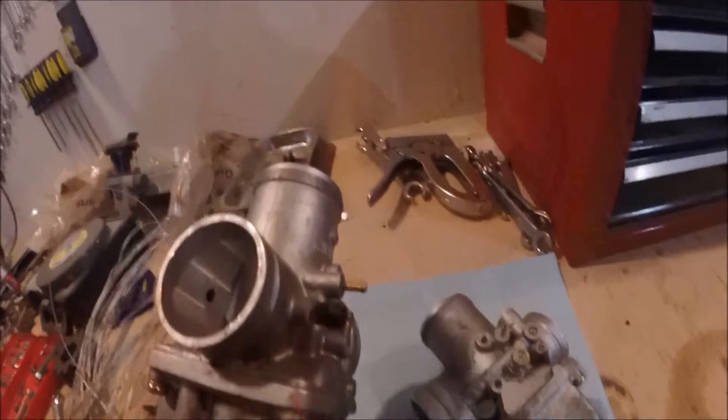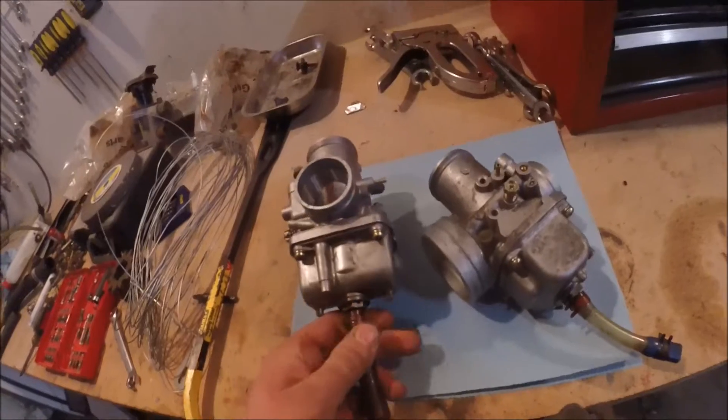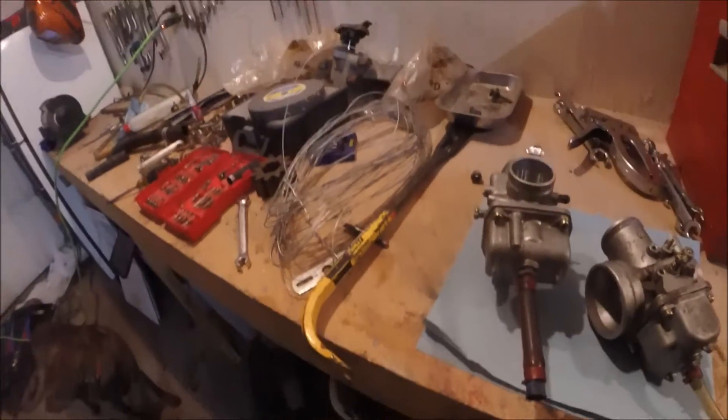Just a neat little side note for anybody that didn't know that. So we're gonna go ahead and take the bowls off of these and just get them cleaned up as best we can. I don't know if that'll make a difference or not.